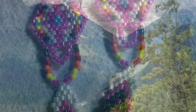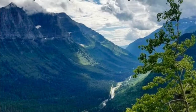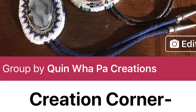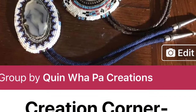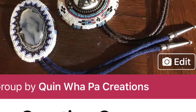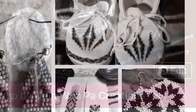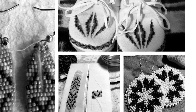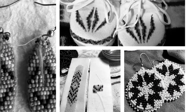Thanks for stopping by — I hope you enjoyed this tutorial video on brick stitch earrings. You can come by and join our Facebook group; please answer all three questions or you won't be accepted, but you'll have the pattern there. You can also visit my website at www.quenwapacreations.com. See you next time, bye!